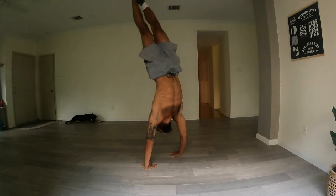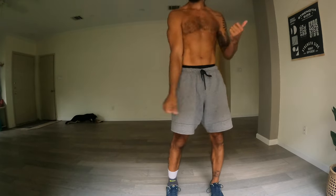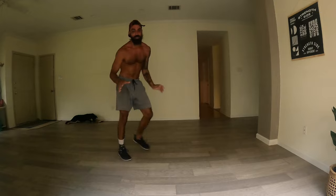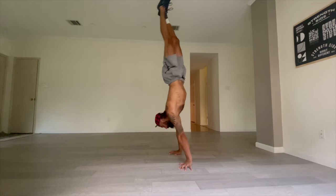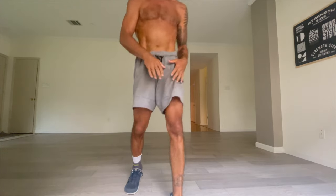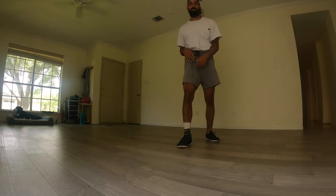I've been working on handstand pirouettes — basically doing a little turn in the handstand. 180 is becoming easier; 360 is pretty hard. Let's see what I can do here. Oh — that was closer. Yee! That was kind of it — a 360! Not bad.